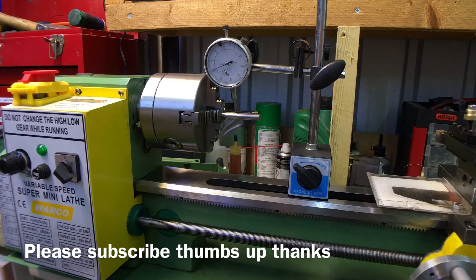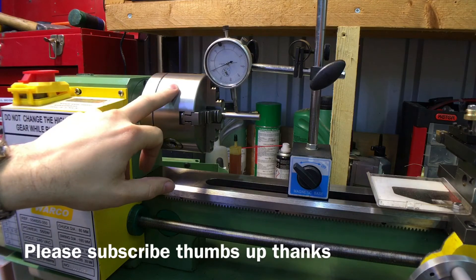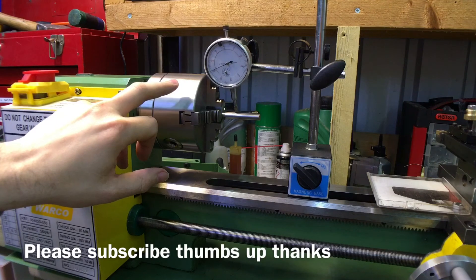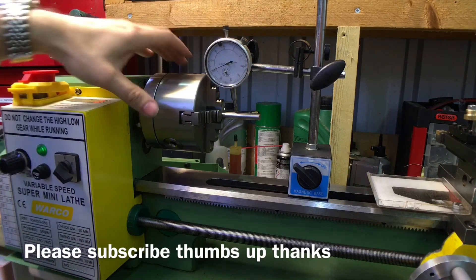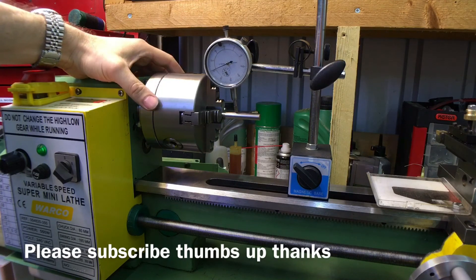The backplate came from Arc Euro Trade. In total it was under 70 pounds, which isn't too bad. I was going to order from China, but there's a chance of import tax which would make it cost more anyway, and the quality might not be as good. At least buying from Chronos I'd be able to send it back, whereas returning to China would cost a small fortune. Anyway, please comment below, give this video a thumbs up, subscribe, and thanks for watching — I'll see you next time.